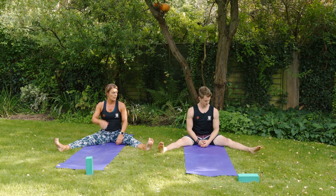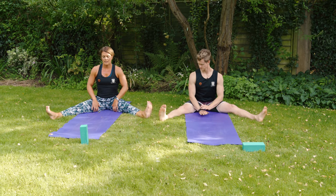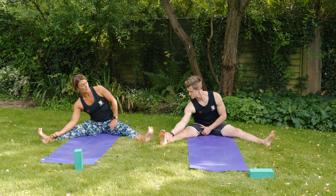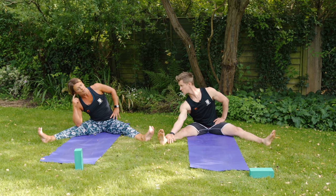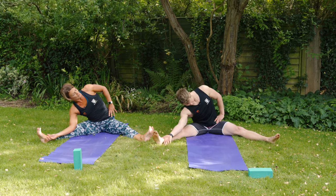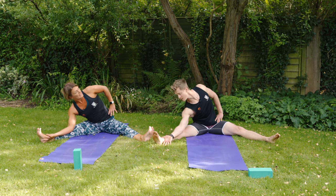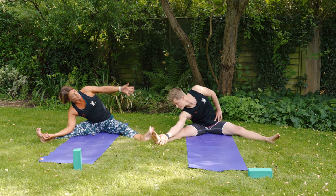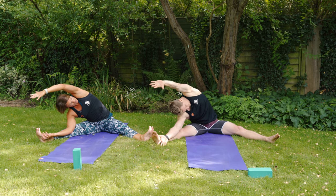Some hip mobility, forward folding, and side bending — also really helpful for any niggles around the lower back. Push the heels away so the legs are nice and active. Slide the right hand down the top of the right shin, maybe hook it around the ankle, and put the left hand on the left hip. Think about taking the right ear down towards the knee to get into the side body — not the chest to the knee, that's a different stretch. If comfortable, take the left hand over the ear and reach for the right toes.